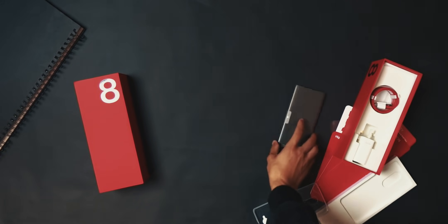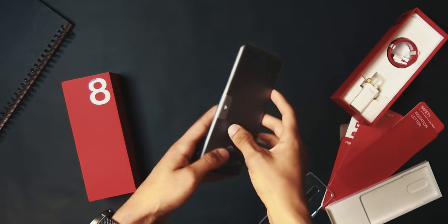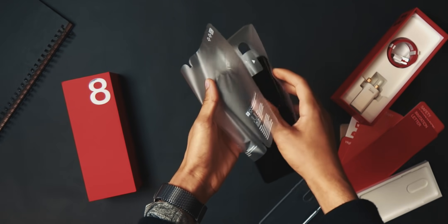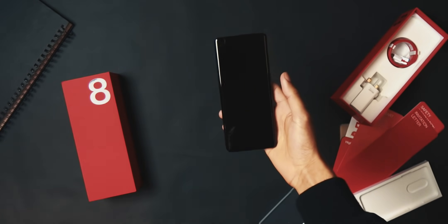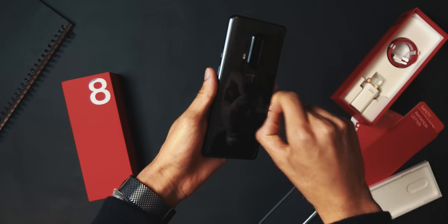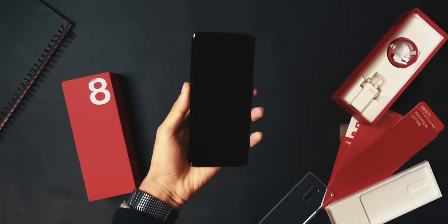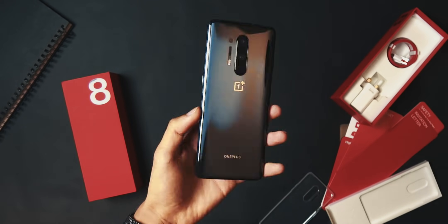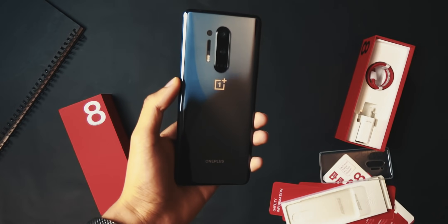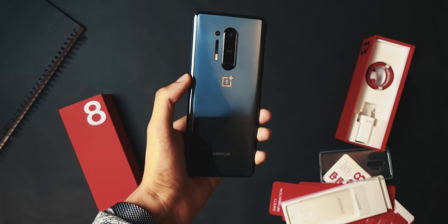Next in the box is that super sexy OnePlus charging cable, which works with the 30 watt power adapter that comes with the phone to give you 60% charge in 30 minutes — that is insane. Using their charger you also get 30 watt wireless charging and can get 50% in 25 minutes. Now here comes my favorite part — taking out the phone itself. This phone is slippery but it feels amazing.